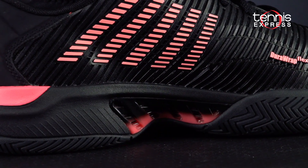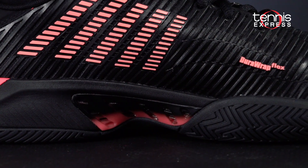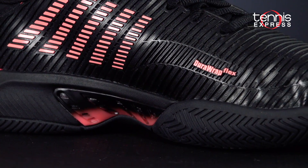Inside, the brand's new Surge 7.0 midsole technology offers premium cushioning and energy return.